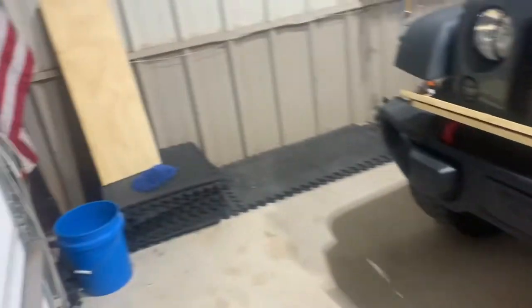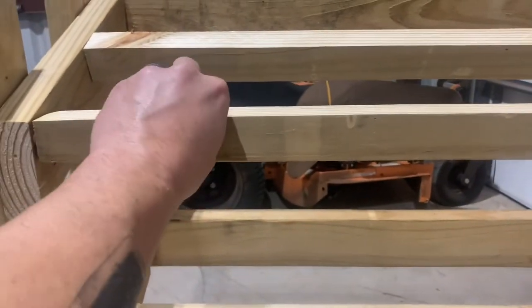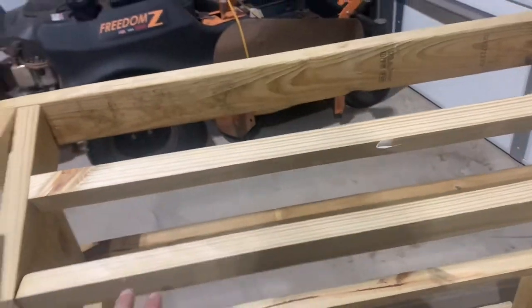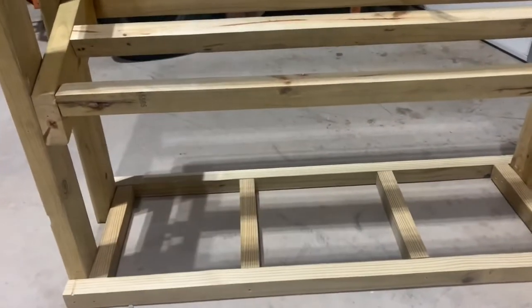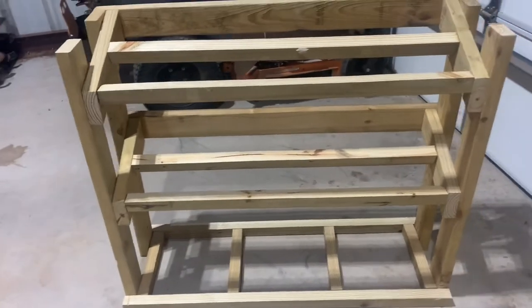I took it all apart, ripped it down, and put it back together. If your rack is close to four feet tall the original thickness works fine, but mine is three feet tall so I ripped the two-by-fours down and put one in the front and one in the middle. Still using all the two-by-four material for plenty of support. For the bottom tier I also had to rip down the sides to make everything flush. Now I'll have plenty of room to fit my fingers through.